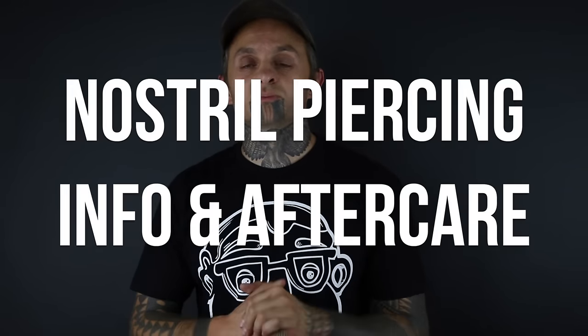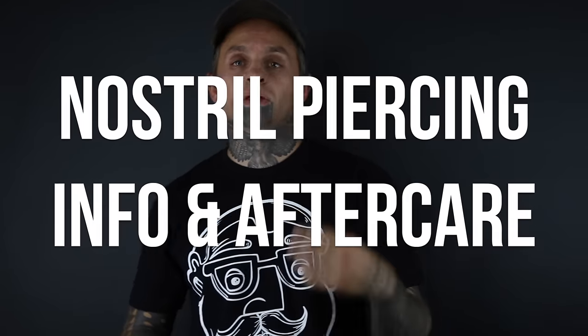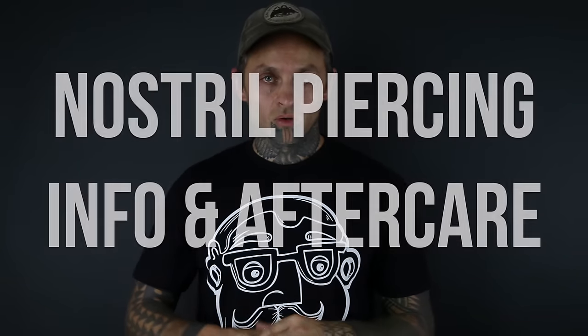We're going to do a short talk about basic nostril piercing information and aftercare. When I pierce a nostril, I'm usually going to use a nostril screw to start off with. A nostril screw is a type of jewelry — basically a post with a little corkscrew in it. That's going to be your most common type of jewelry to start a nostril piercing with.